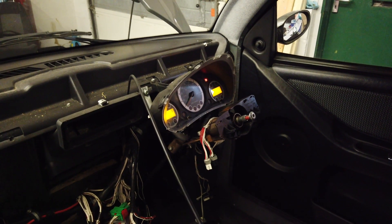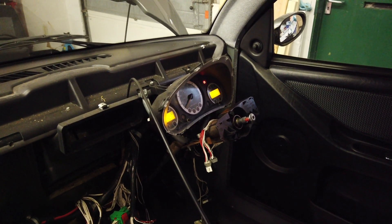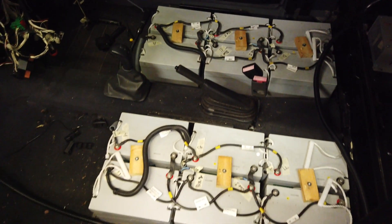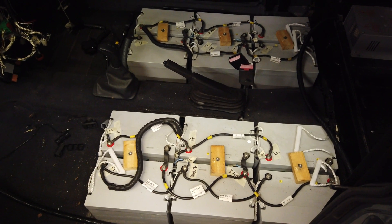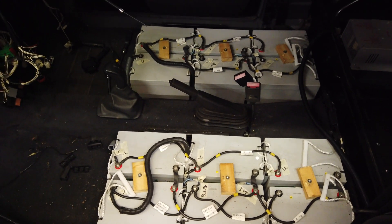As you'll notice, it is actually charging at the moment and it's making some funny noises too, but we'll come on to that in a minute. You'll also see we have 12 lovely lead acid batteries underneath the seats.